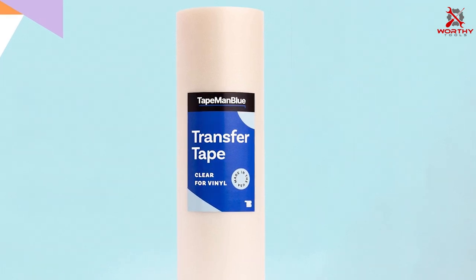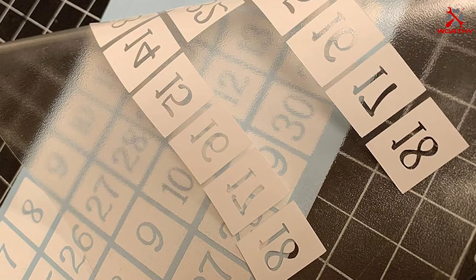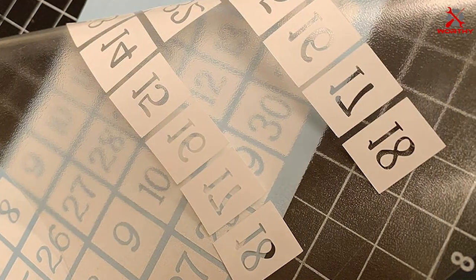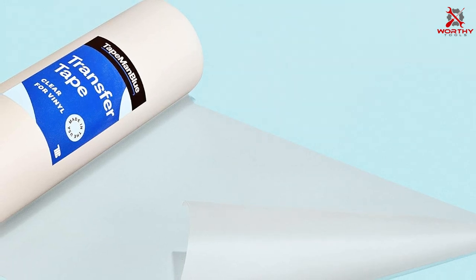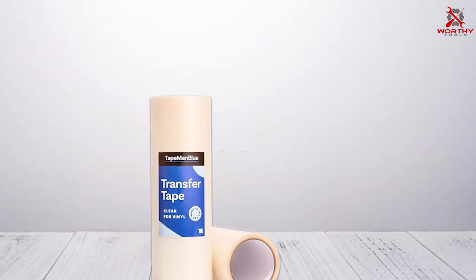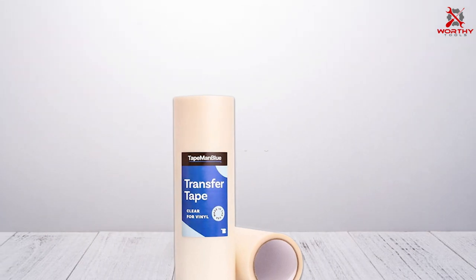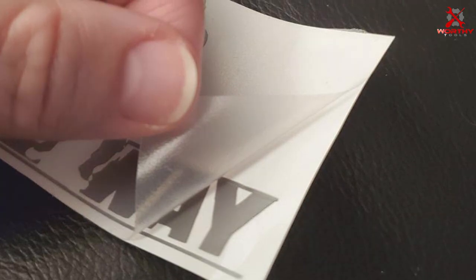Its quality is not just in its physical attributes but also in its performance, providing a reliable medium for transferring even the most intricate designs. Usability and effectiveness are at the heart of Tape Man Blue's product philosophy. The clear nature of the tape allows for precise alignment and placement, essential for detailed work. Its versatility across different vinyl types, including textured surfaces, demonstrates its adaptability across a wide range of projects, making it an outstanding choice for crafters seeking durability, clarity, and precision.